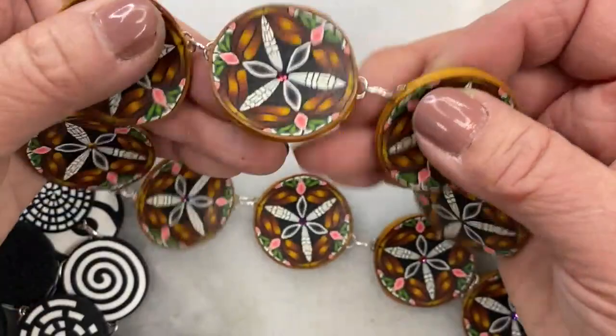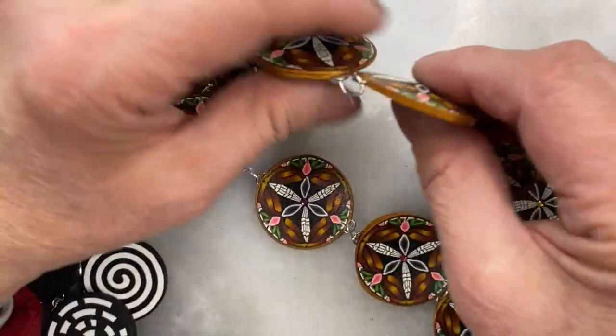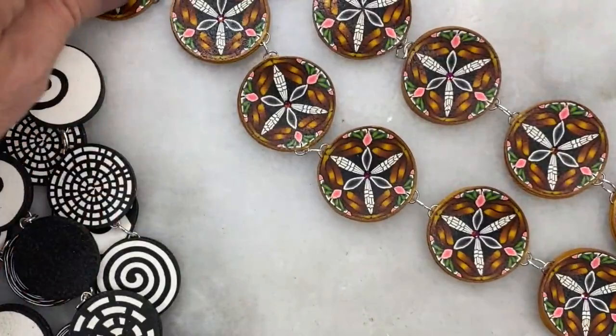One last thing: please use a very strong clay. See how thin they are? I cut them quite thin, so make sure you use a clay that is strong and durable, or you'll be unhappy. That's it for this class. I'm Donna Cato — thanks for watching. Bye.